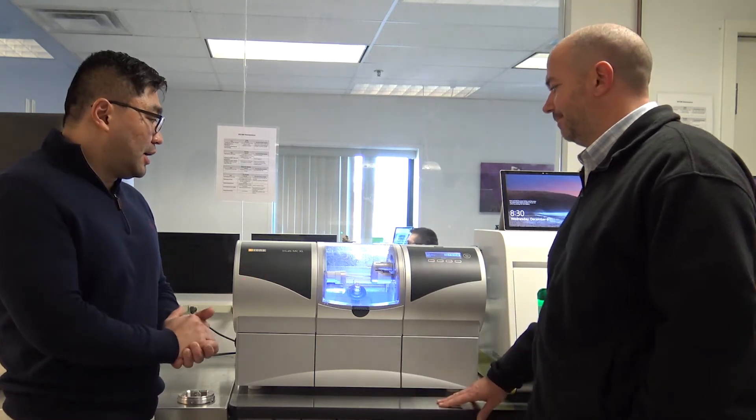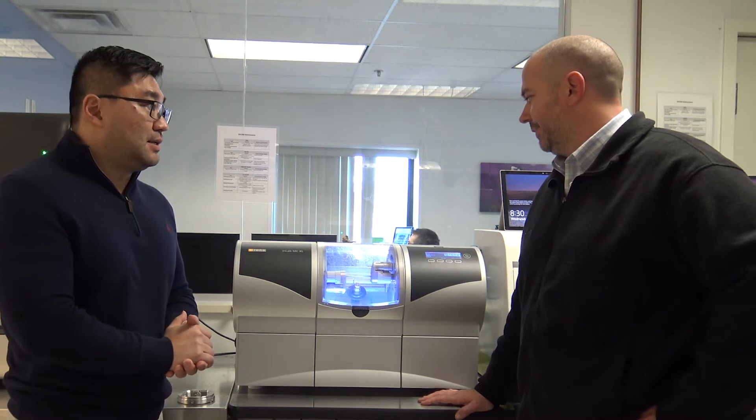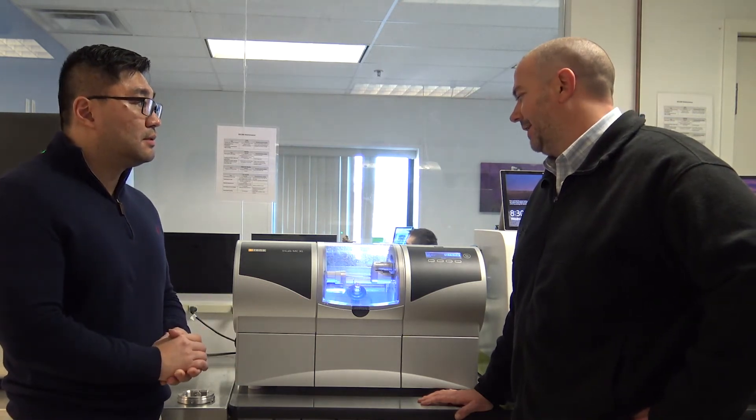Now Jay, I don't know if you've been asked this question before, but how long do the burrs last on average when you're milling Emax? I would say they last about just average 25 units per burr. 25 units per burr? Correct. Okay, awesome.